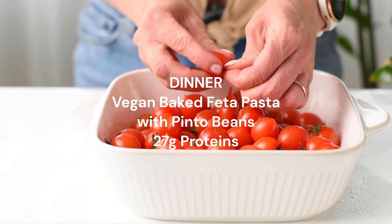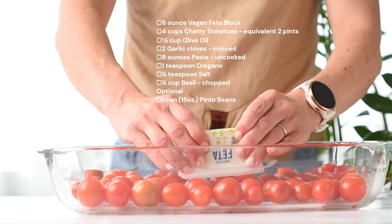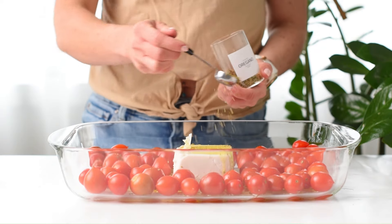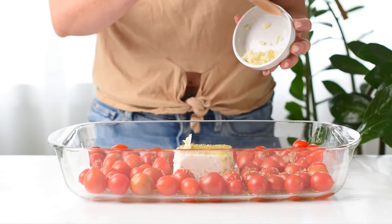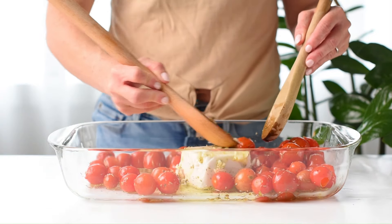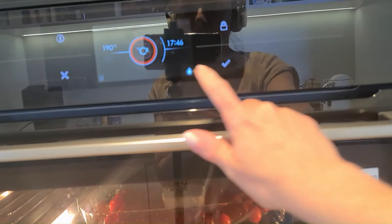For dinner I'm making vegan baked feta pasta with pinto beans, using my garden cherry tomatoes. Pour the tomatoes into a large baking dish and add a block of vegan feta cheese in the middle. Add some olive oil all over the tomatoes and the vegan cheese, and for flavor add some dried oregano, dried rosemary and some minced garlic. I do not add salt because the vegan feta cheese I'm using is very salty already, so it's better to add the salt afterwards. Toss everything together and flip the block of feta cheese to make sure it's covered with the oil. Bake for 35 minutes until the cherry tomatoes burst and the vegan cheese has melted.